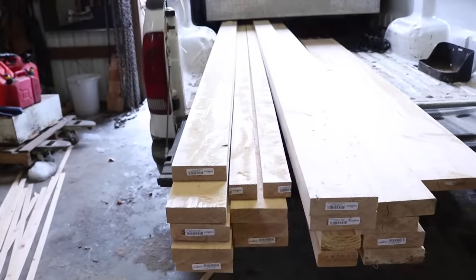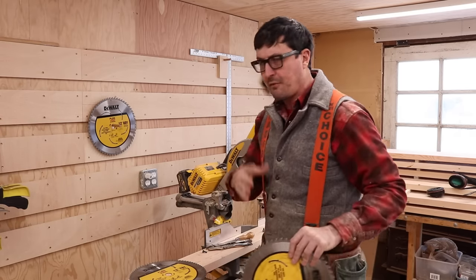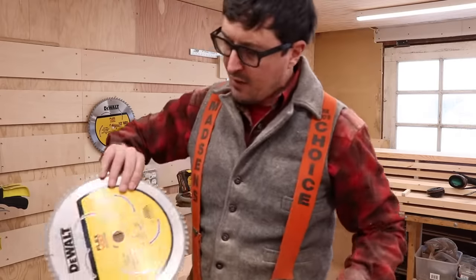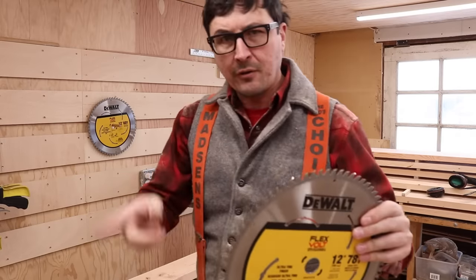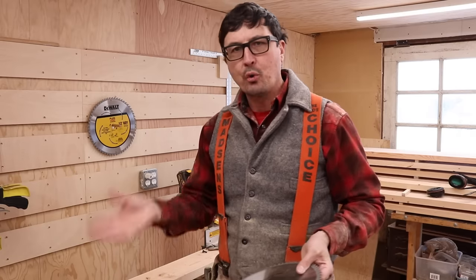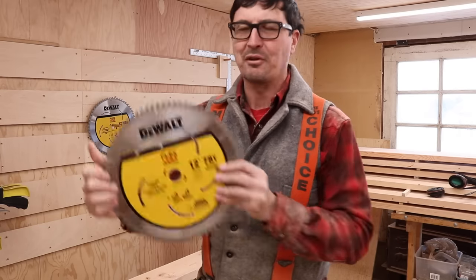Let's get everything stickered up — we are ready to get started. I'm going to change the blade to more of a finished blade, a fine cutting blade, so that the edges are clean and we have less tear out. The difference is the amount of teeth — these are 12-inch blades. This one has 60 teeth, and this is a finished blade with 78 teeth. The more teeth, the finer and more crisp the cut. However, it's slower and takes more power. If you're just doing rough framing, a lower tooth count is better. But if you want fine work, a high count is better.